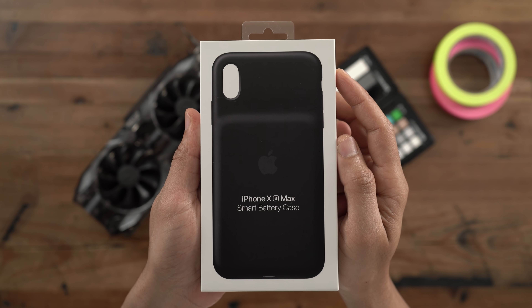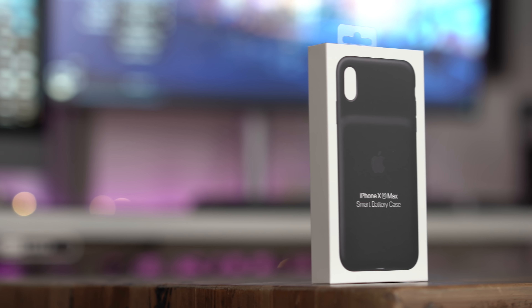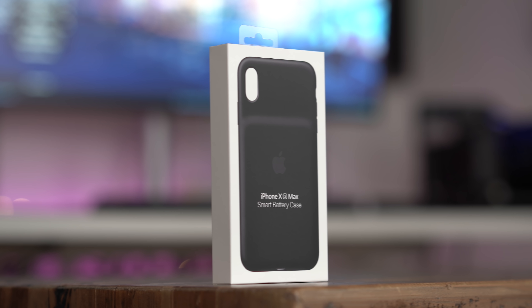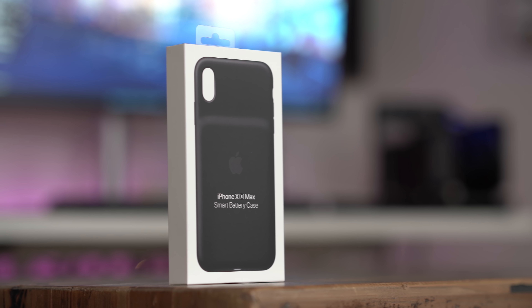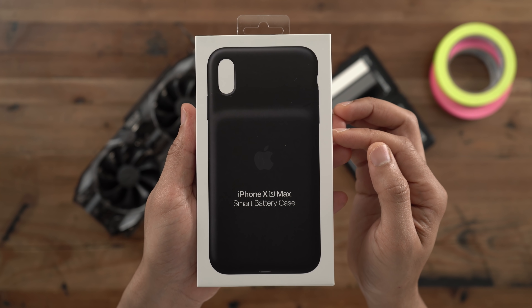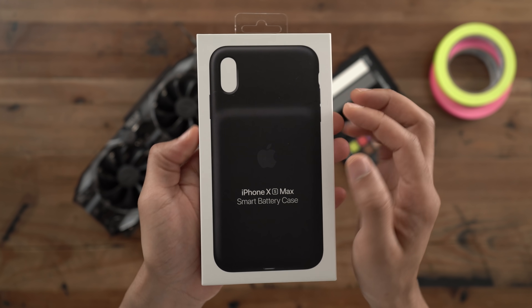How's it going ladies and gentlemen, boys and girls? This is Jeff Benjamin with 9to5Mac. Here is the iPhone XS Max smart battery case. This is a third generation smart battery case, coming after the original iPhone 6S version and the iPhone 7 version.